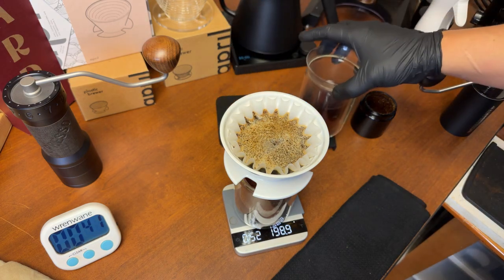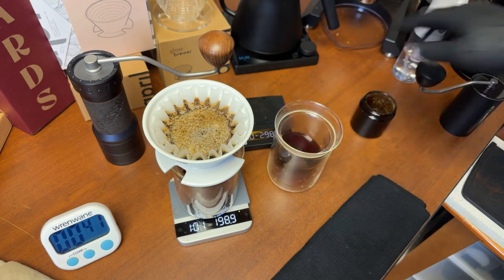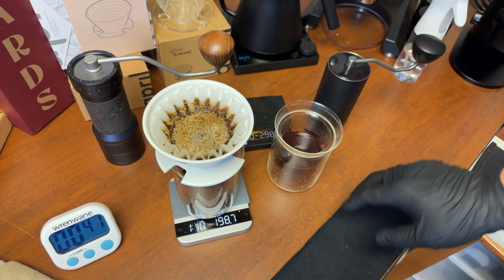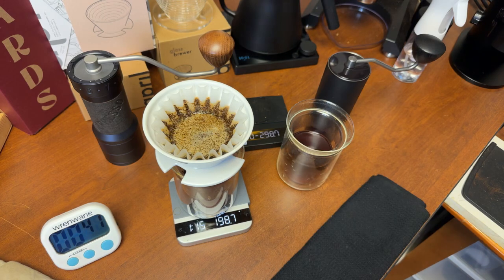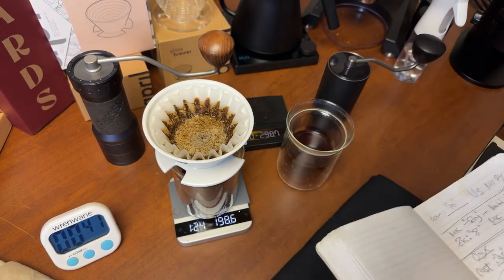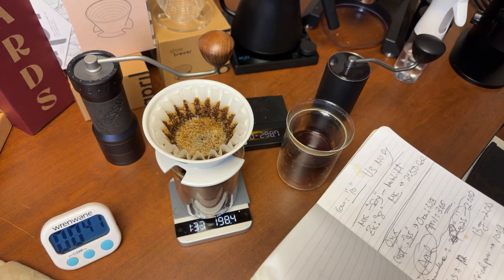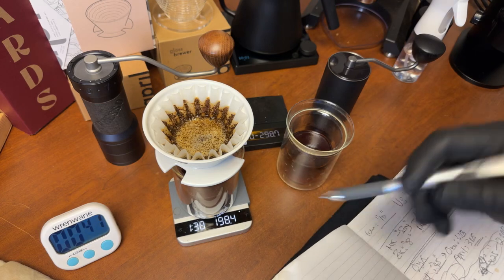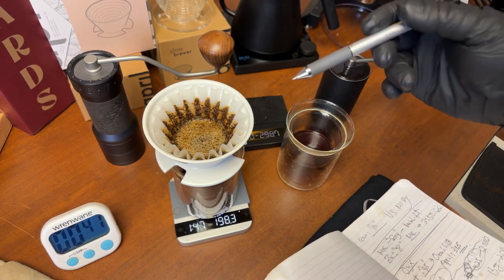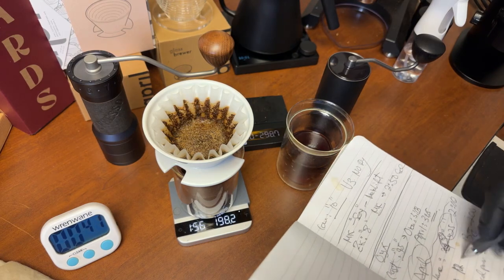The Commandante brew came in at about two minutes. The K+ is still drawing down — it's going to be close. Minute and 50... I'll call it at 1:55. So Commandante was two minutes, K+ was about 1:55 — very, very close brew times.